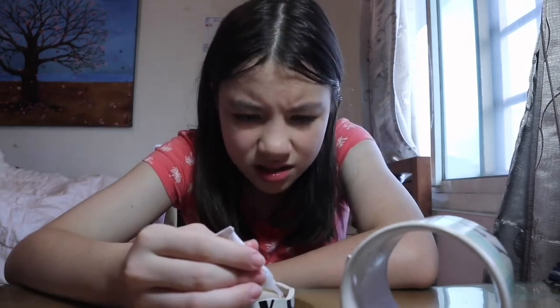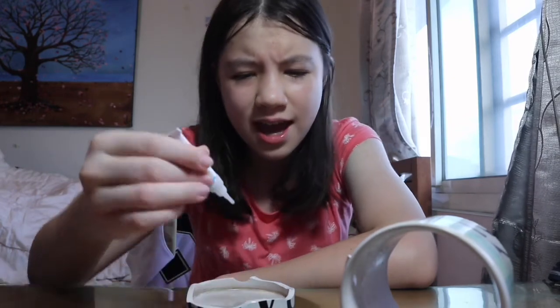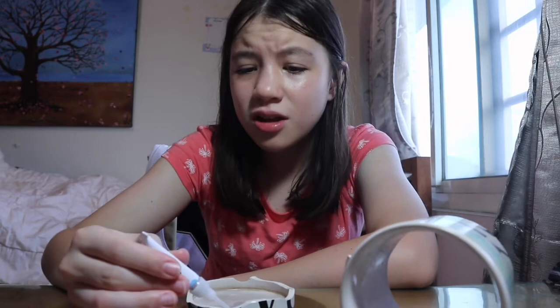Ugh, it stinks. This is like water — it's so weird. A bunch got on the bottom of the cup. I think that will be fine.